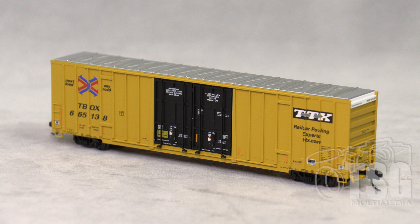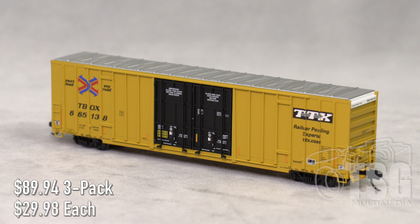So here's what we're looking at today. This is a 60-foot rib-side high-cube double-plug boxcar from Microtrains. And obviously, since this is N-Scale Friday, it's N-Scale. You can't really tell, though, can you? Because this is a really well-done model. These will be available as three packs for $89.94, or you can get them individually for $29.98. Let's take a closer look.